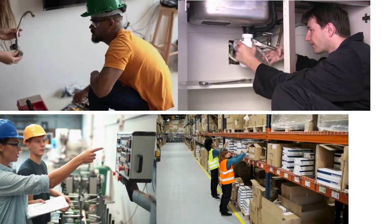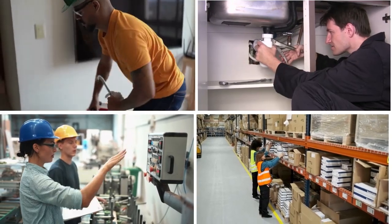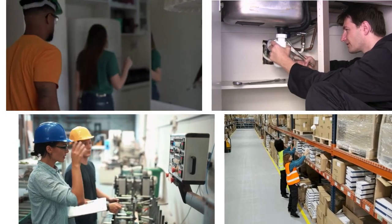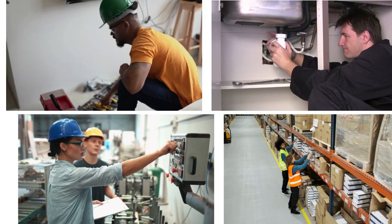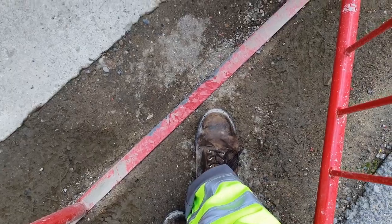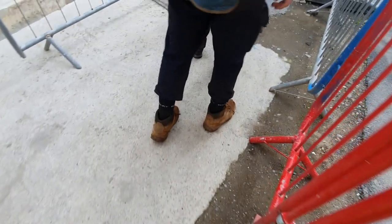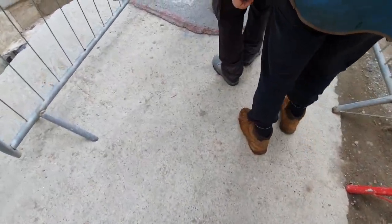These Irish Setter Ashby work boots are a great choice if you work like Adam — in a welding shop, a factory, as a carpenter, in a retail store, or any environment with flat, polished concrete surfaces. They're not the best choice if you work outdoors or on unpolished concrete surfaces, because that will eat into the soles pretty fast.